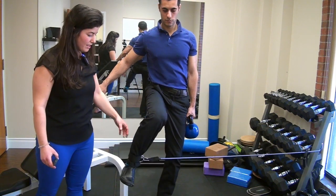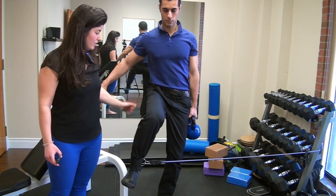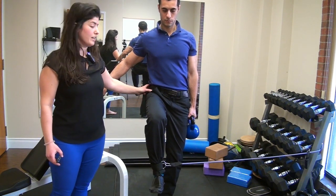So again: band around the ankle, kettlebell on the opposite arm, knee up, and then turning the foot out. You should feel quite intense discomfort in the outer hip.